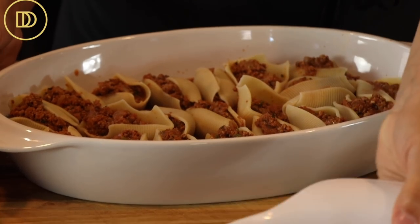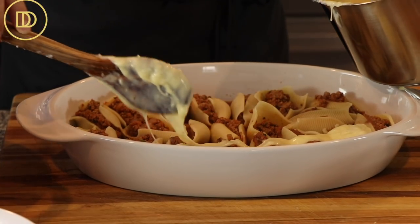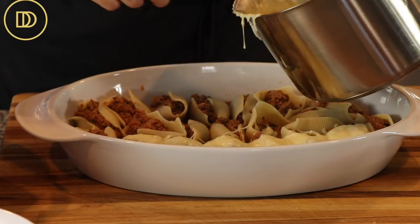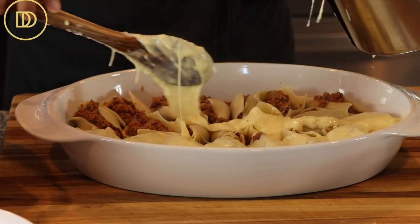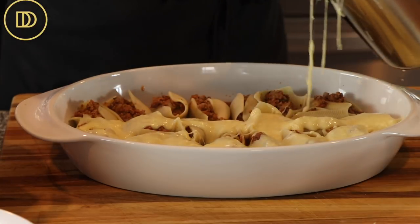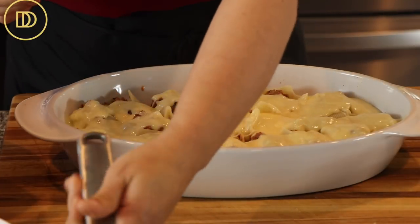I have 21 shells in this pan; the rest I'm saving for the next pan. Now we're going to top with our bechamel sauce — it's totally up to you how creamy and cheesy you want this to be. You can top the whole thing with bechamel, but I like to keep it a little lighter, so I'm just going to go down the center of all my shells, exposing some of them.